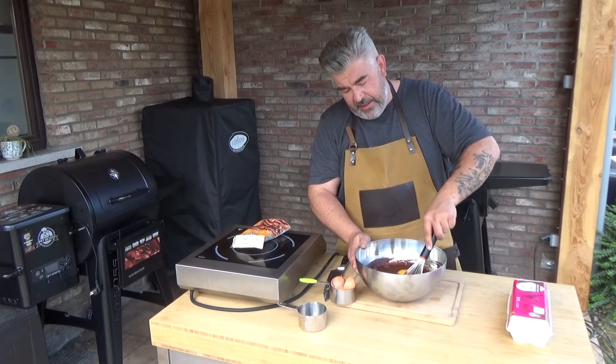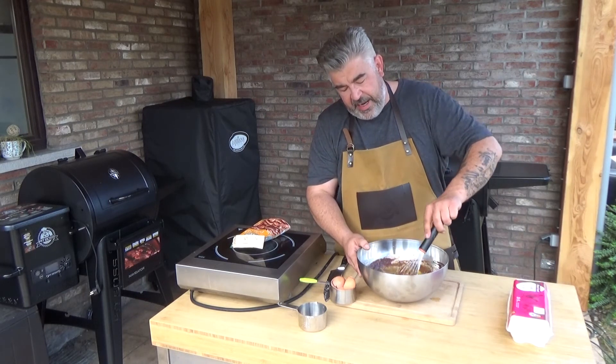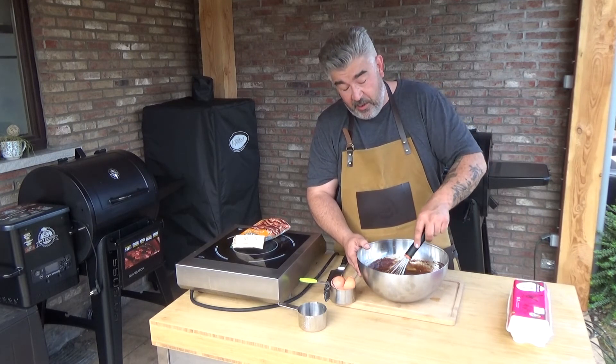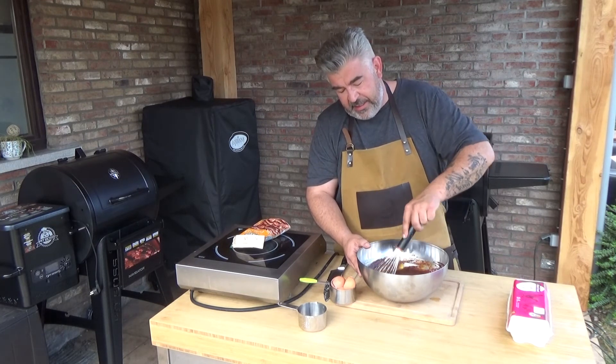Now with the eggs you have to be careful to mix slowly. Mix slowly to get a beautiful shine on the outside of the brownie and almost no air bubbles inside.